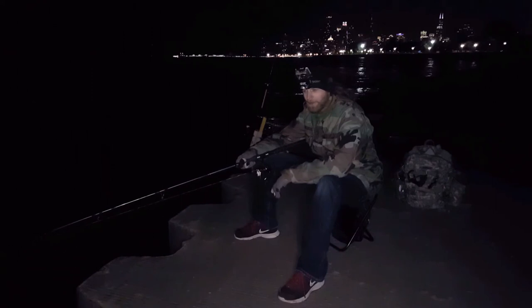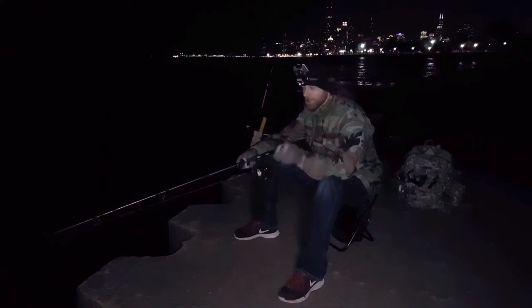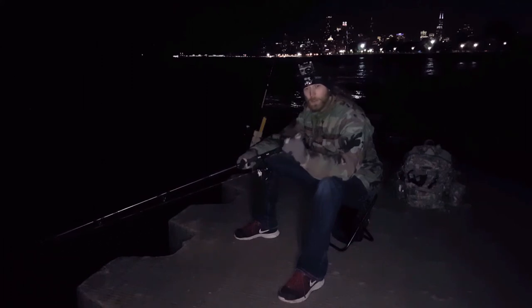Just because you didn't catch anything doesn't mean you're doing anything wrong. It's tough out here. Stick with it, keep trying, cast and cast. You will get one.